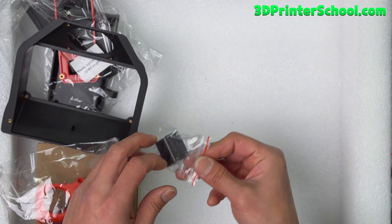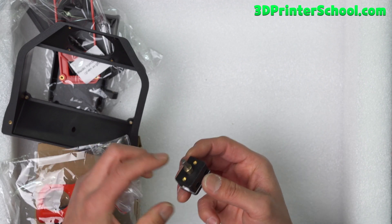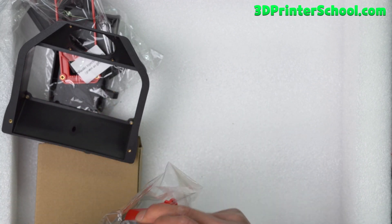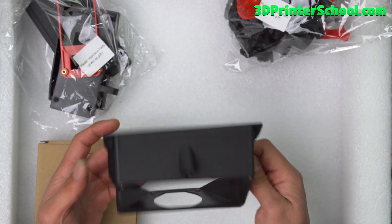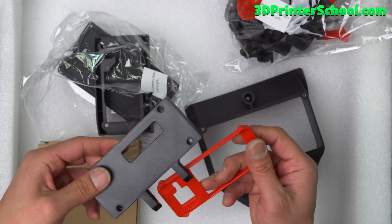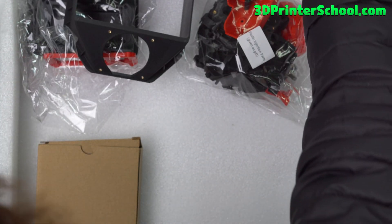It actually ships with a Z end stop along with the PCB. There's an extra Z-axis PCB in this kit — this one already comes assembled, which is really nice. None of this was included in the first kit, so this is a good extra. You've also got an exhaust filter — also injection-molded plastic — and some extra parts. That's all for the second layer of this kit.